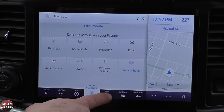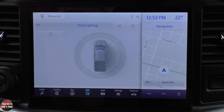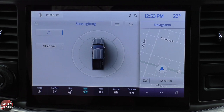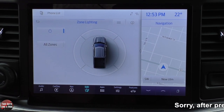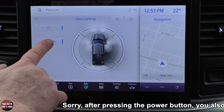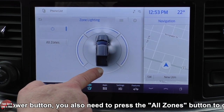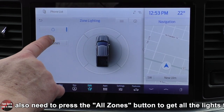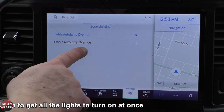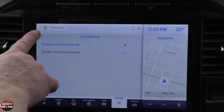I'll make it zone lighting, which is a fun one to show. This truck has 360-degree exterior perimeter lighting. Hit the power button to turn them all on — headlamps, taillights, and mirror lights, everything on. Or you can see where all the zones are and turn them on individually on any side you want. You can also choose auto lamp override or disable it.